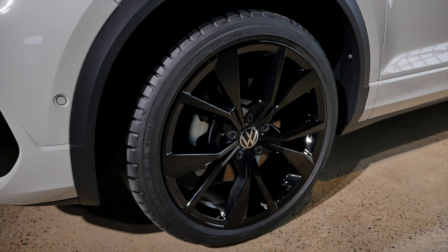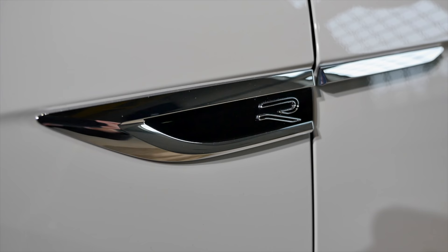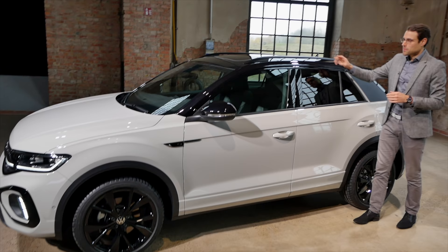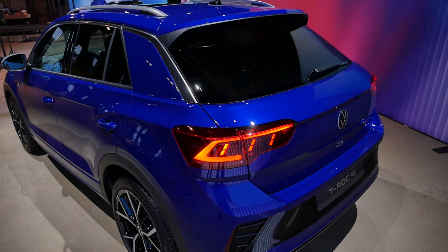Wheels come from 16 to a maximum of 19 inches, and these are the biggest 19-inch wheels. Here again in the R-line styling with crossover cladding, because this small SUV is still supposed to have an off-road-ish look. Normal suspension is available, and optionally the DCC — dynamic chassis control — which is the adaptive suspension. If you go for the R model, the car sits 20 millimeters lower.